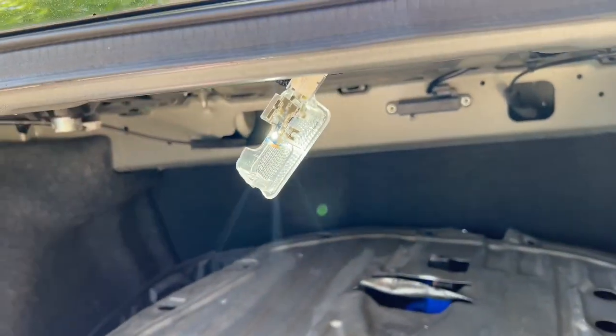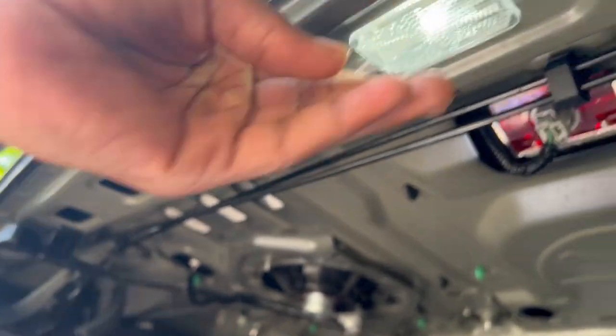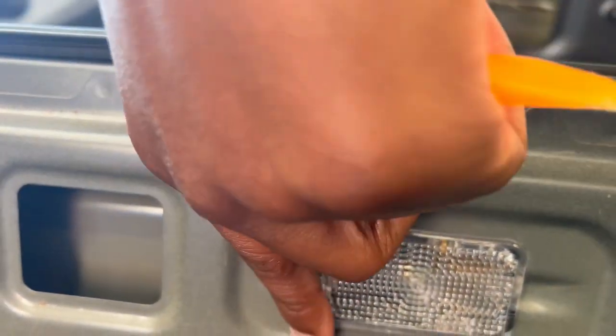Yeah bro, I went ahead and did the trunk too — I couldn't really film it for y'all, but all y'all do is there's a section right here where you want to put your panel popper through and you can pop it out just like that. Yep, as y'all can see, got that LED in there. With the trunk you're going to want to make sure that you pop it in the right way — if I popped it in on the wrong side where the wiring was facing that way, it wouldn't work. But if I popped it in with the wiring facing this way, the left side didn't work. I don't know y'all, but this was a quick and easy install — as you can see, we got them in there working good.